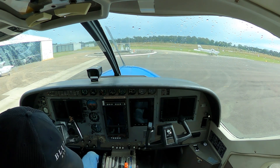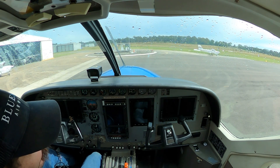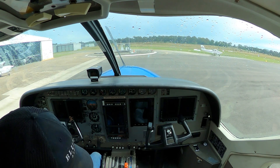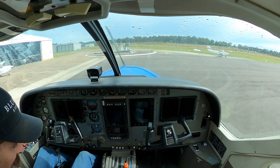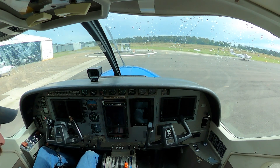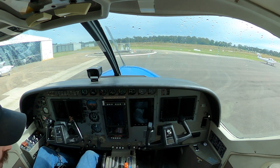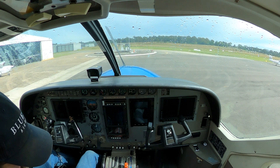We have slight right aileron trim, which I'm assuming is because of the fuel imbalance, so we'll leave that where it is for the moment. Across to our elevator trim — we're going to set that on the aft-ish end of the takeoff range, just due to only me being on board and up the front.